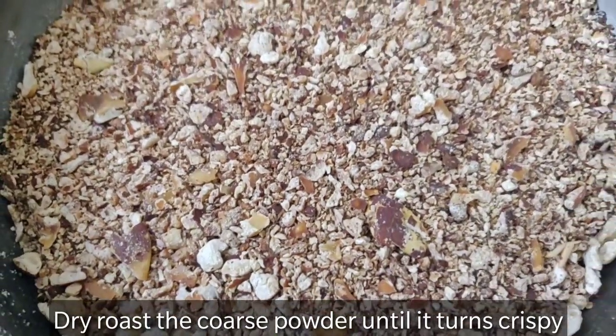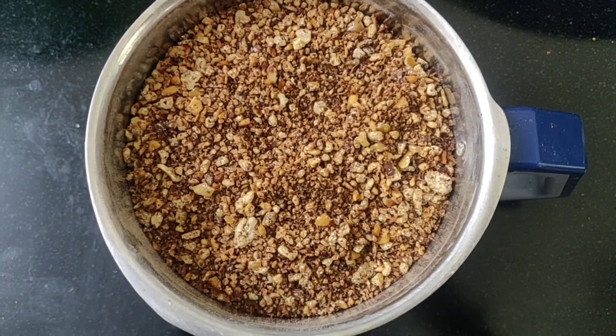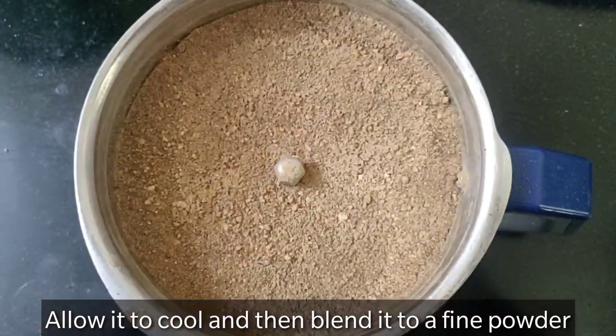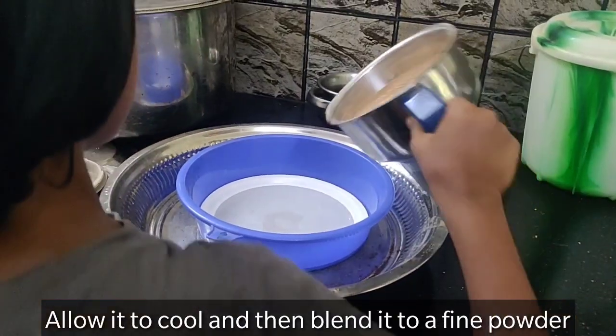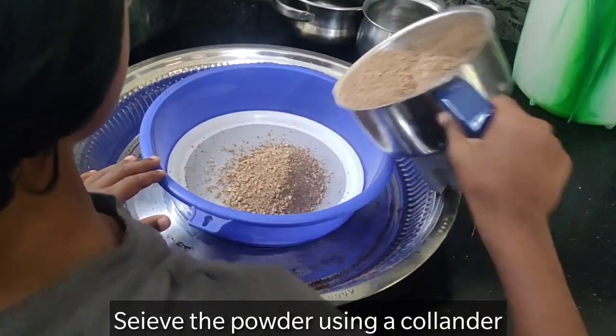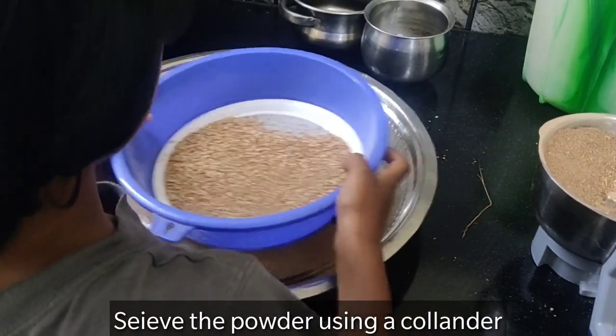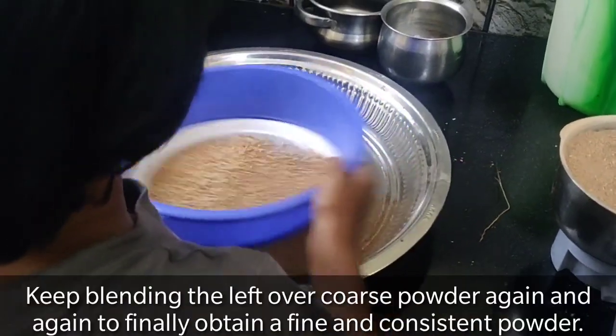Finally, roast the jackfruit seeds. After roasting, finely blend it in a mixy jar. Now, take the colander and finely sieve the contents. You can blend the coarse powder again and again to get a fine powder.